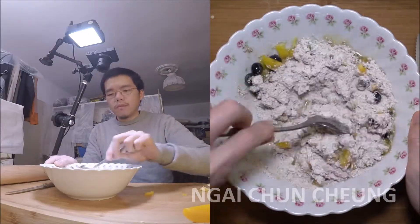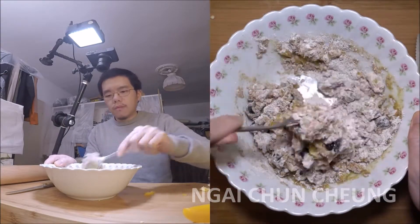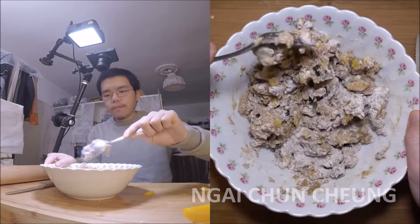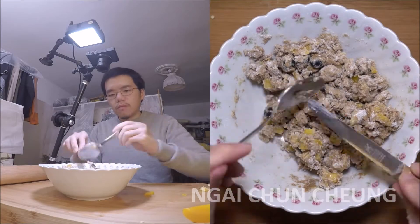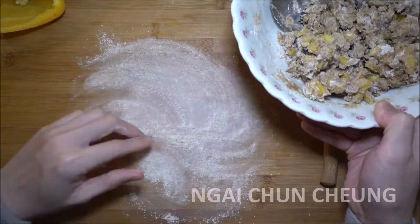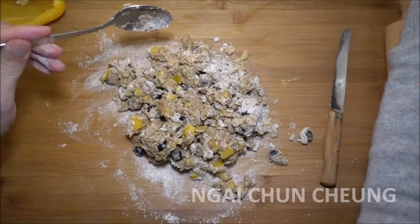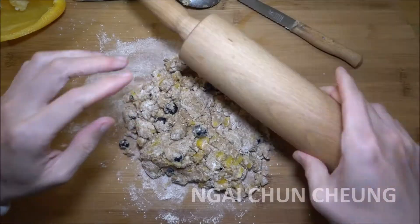I mix everything together till it can be handled by hand. I spread flour on the table to make the table less sticky for the dough. I take the dough out of the bowl onto the wood surface and fold the dough several times to get our ingredients evenly distributed.